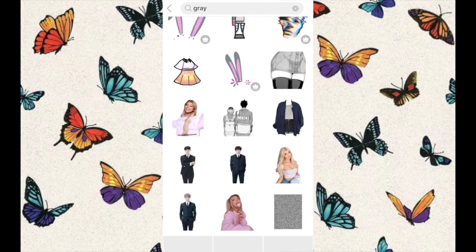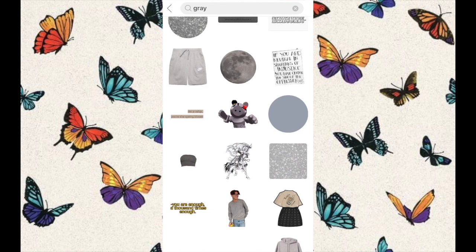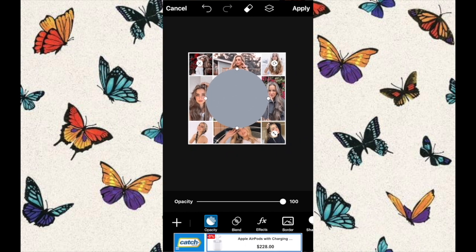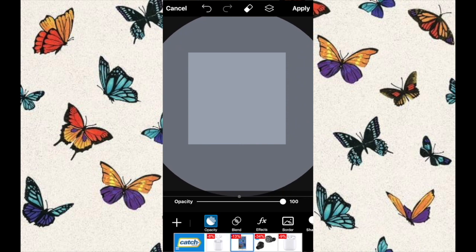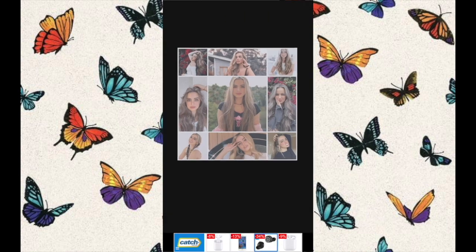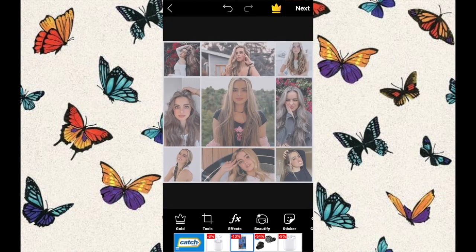Then go to stickers and search 'grey,' and find a plain grey circle. This is going to add a really cool grey filter onto your grid. Scroll out to get a full view of your grid, then get the grey overlay and zoom in so it's bigger than your grid. Turn the opacity down to around 39 or 40%.